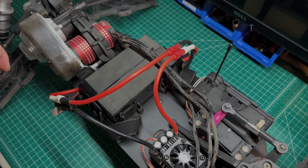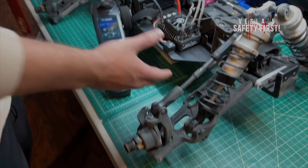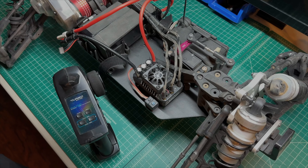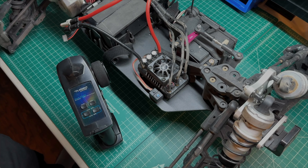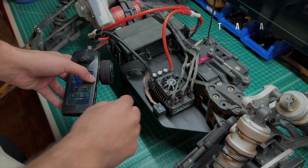Now it's connected to the power source. Before we do anything else, you want to make sure that either the wheels are off of your car or the chassis is lifted, to make sure there's no accident when we start to program. You don't want anybody getting hurt or anything flying off the table you're working on — just make sure your car is in a safe space. We actually took the wheels off so it's a little bit safer.